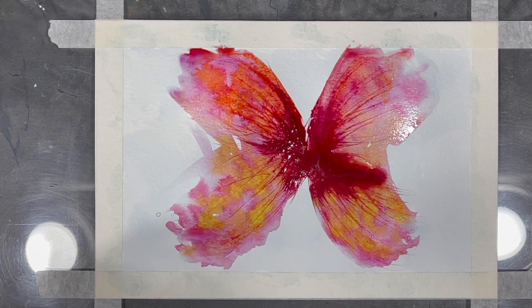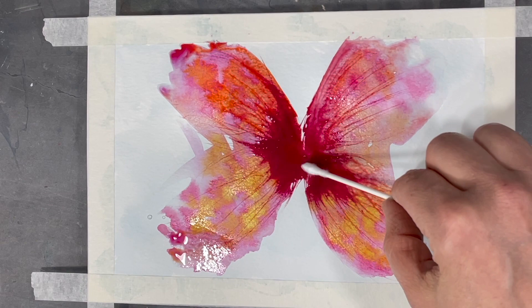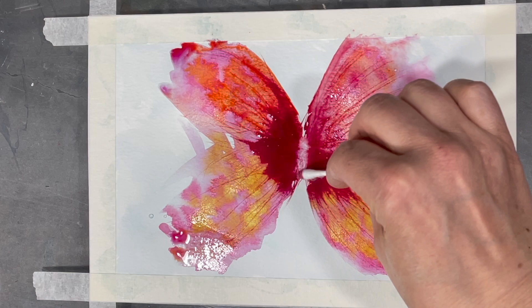As I continue to grow on my creative journey, I'm realizing that I get more joy from painting when I put less pressure on myself to do things in a certain way. Here I'm using a q-tip to absorb some of the paint in the middle so that the paint will eventually dry faster.